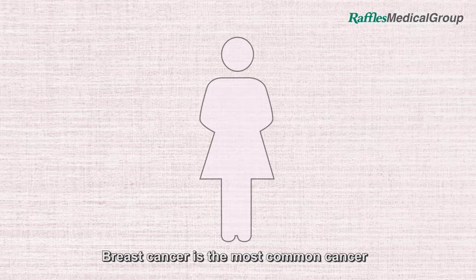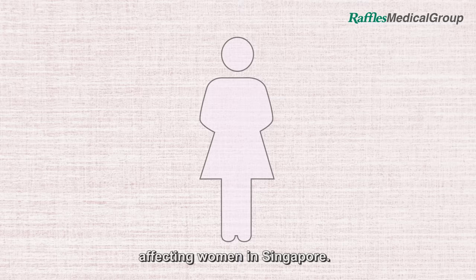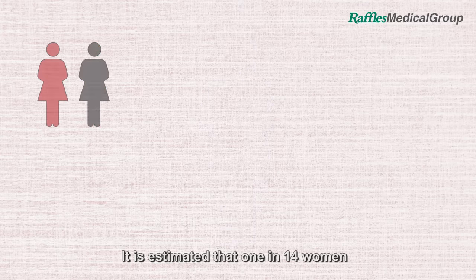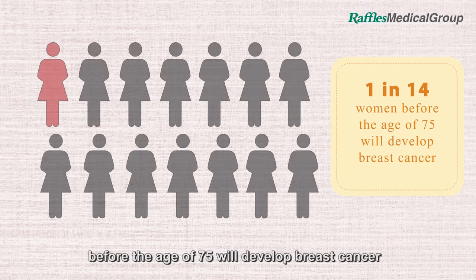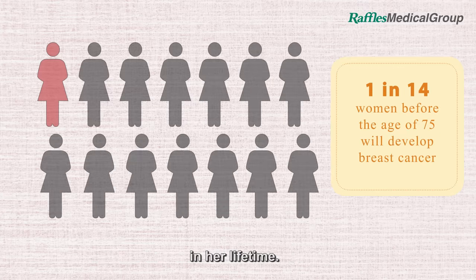Breast cancer is the most common cancer affecting women in Singapore. It is estimated that 1 in 14 women before the age of 75 will develop breast cancer in her lifetime.